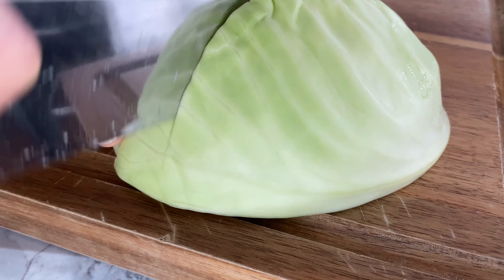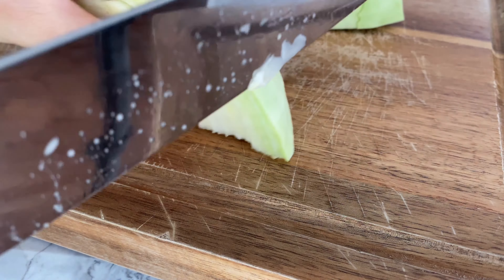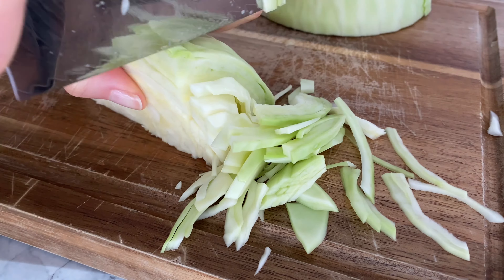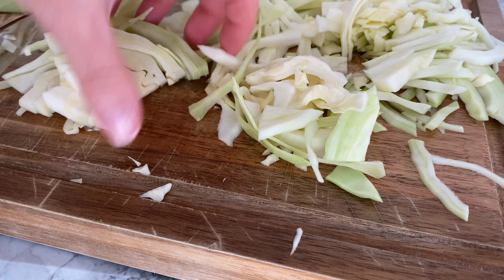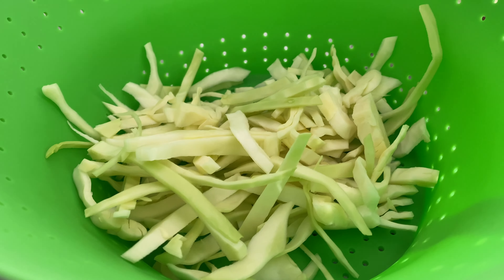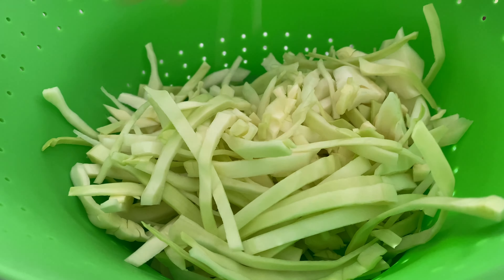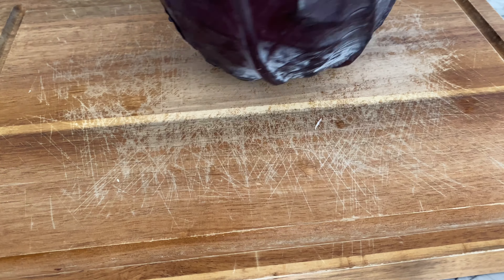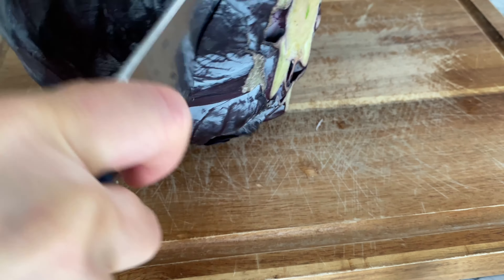Depending on the size of your cabbage, cut it in half or start with a smaller wedge until you get two to three handfuls of shredded cabbage. Keep the wedge flat side down for more stability, then slice until the strips naturally fall off into thinner shreds. For this dish, I'd recommend shredding the cabbage thinner so that each strand can be coated in the delicious coleslaw dressing.